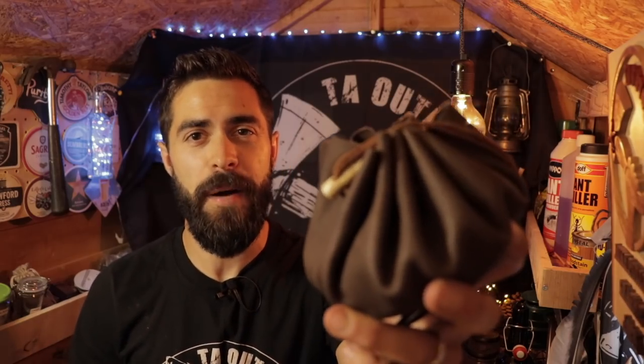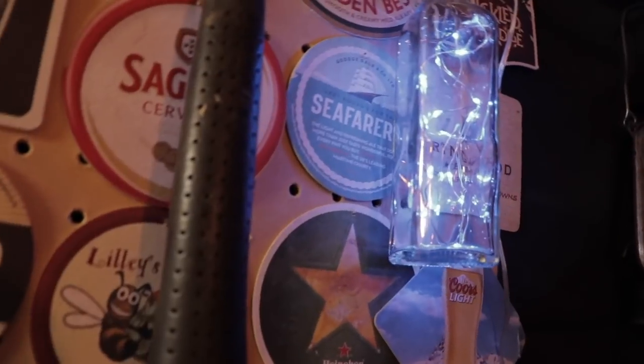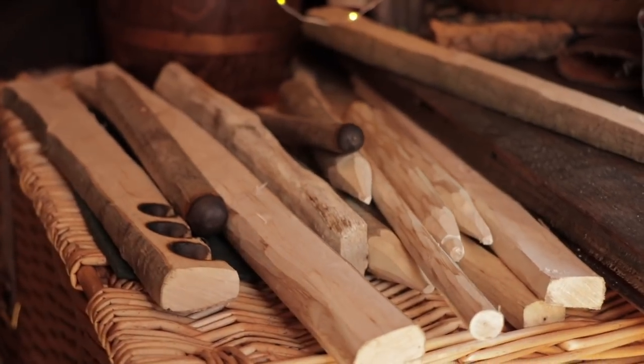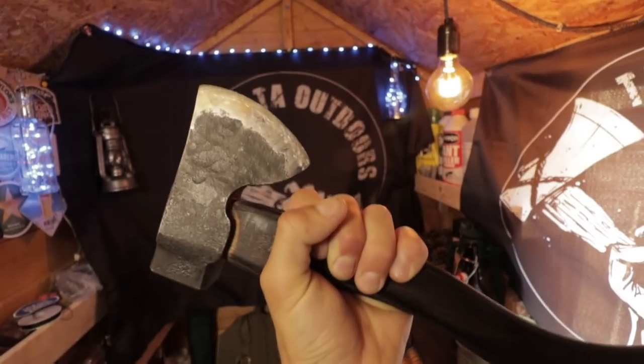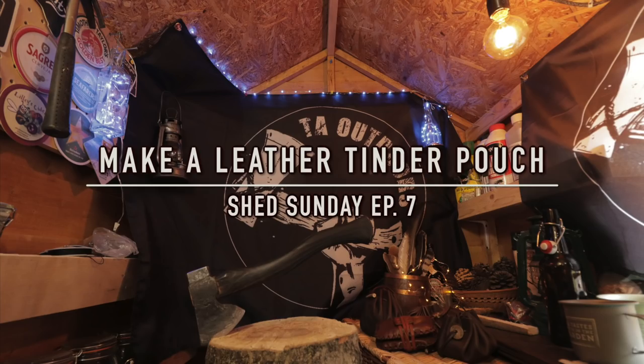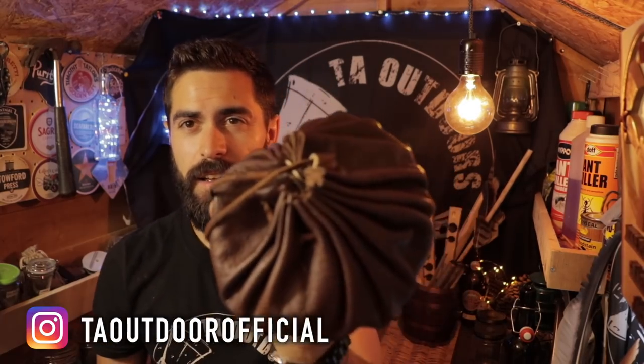Today we're making a leather tinder pouch. This is the tinder pouch we're about to make - one I made a couple of years ago on TA Outdoors. They're dead simple to make. The reason I'm making another video is because there's actually a simpler, faster way of making it, which I'm going to show you now.